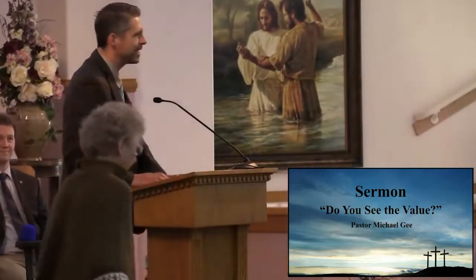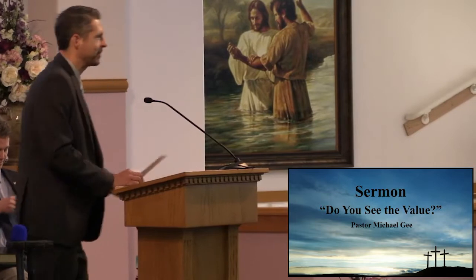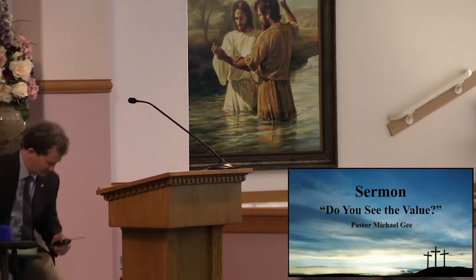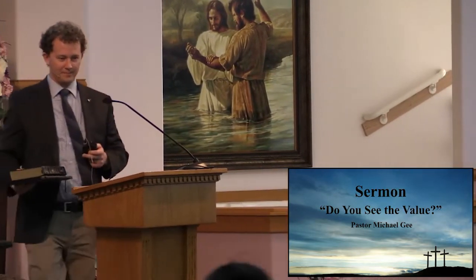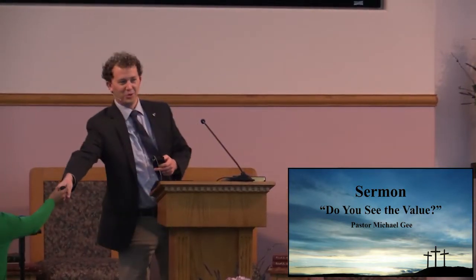Our speaker today is our very own Pastor Michael G. We look forward to a special message from God as he speaks. Good morning, church family. How are y'all doing today?